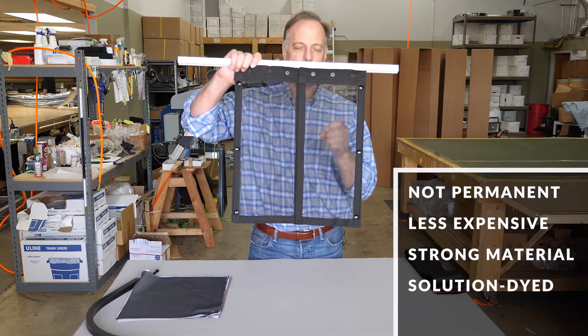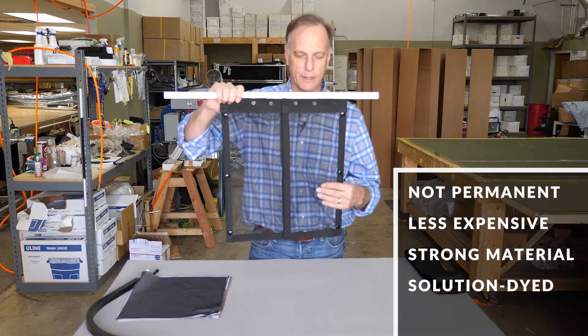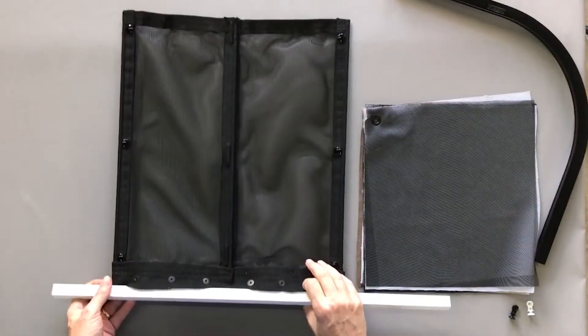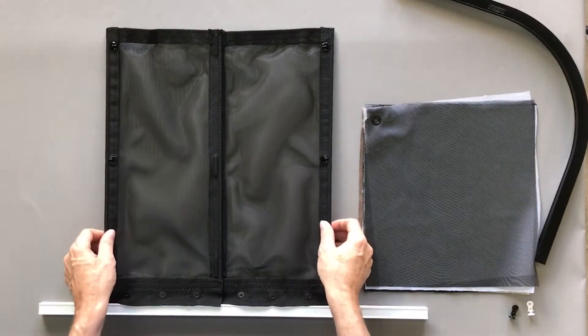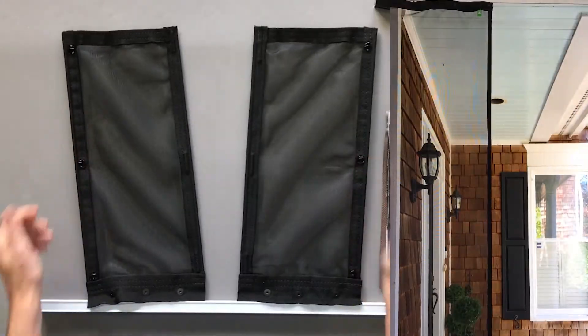The mosquito curtain is solution-dyed — it will not fade. That's a big deal. It's what some umbrella manufacturers do to their fabric, and it's why some umbrellas are as expensive as they are.